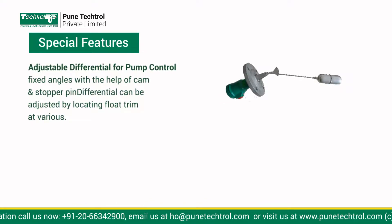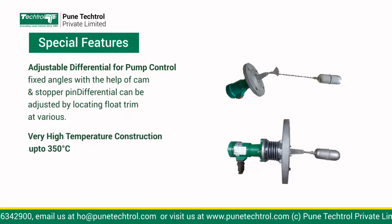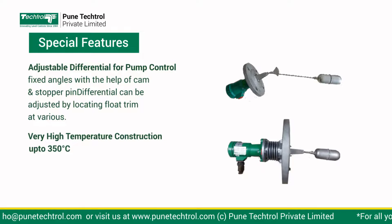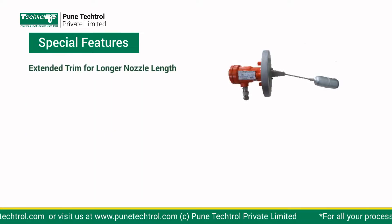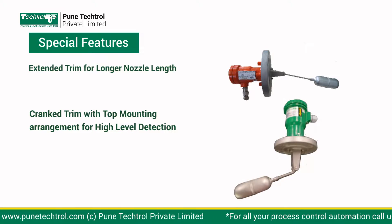Special Features: Adjustable differential for pump control. Very high temperature construction up to 350 degrees Celsius. Extended trim for longer nozzle length. Crank trim with top mounting arrangement for high-level detection.